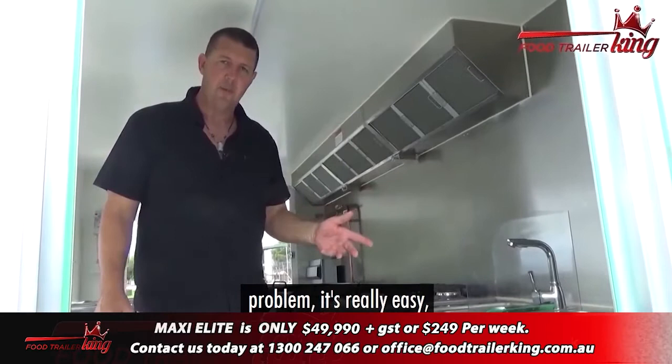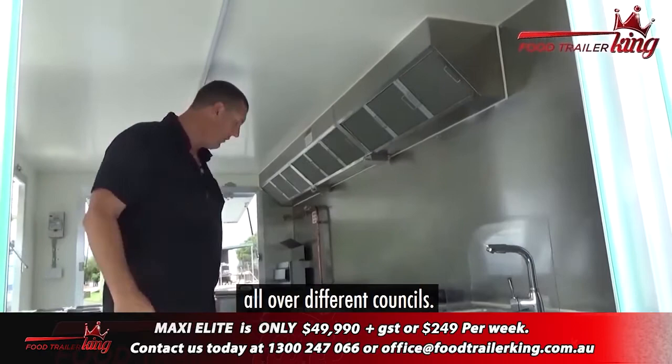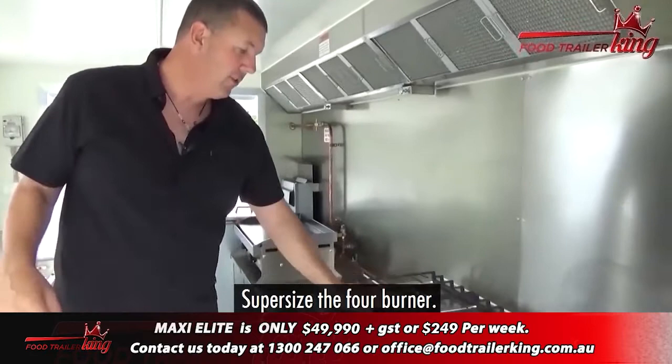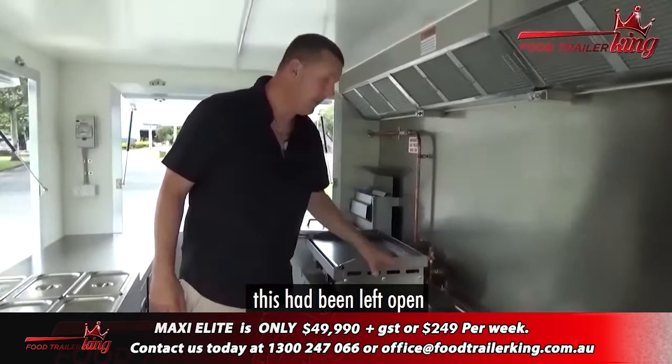People are all worried about council — think it's a big problem. It's really easy. We'll take you through the process. Once you become the customer, it's very, very simple. Every trailer has to comply, and we know all the things for all the different councils because we've had trailers all over. You would have seen previously in the Maxi the six burner, and in the super size the four burner. Most people are going for these four burners. You can have a two, four, or six — it's pretty much the same price. Your choice.